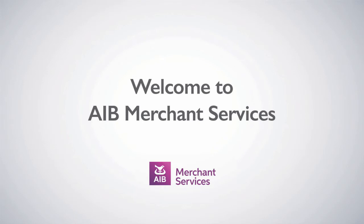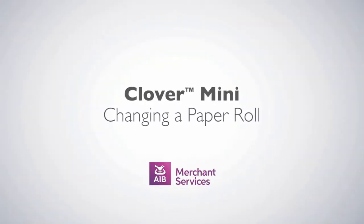Thank you for choosing AIB Merchant Services as your payment service provider. In this video, we'll be looking at changing a paper roll on a Clover Mini.